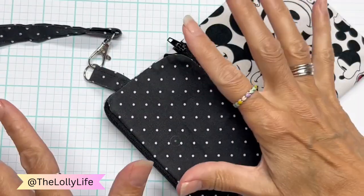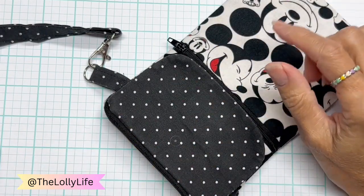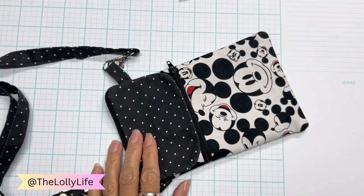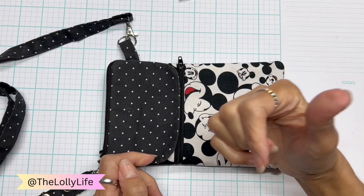I wear a backpack and I love my backpack. It is perfect. I should do a separate video about that.